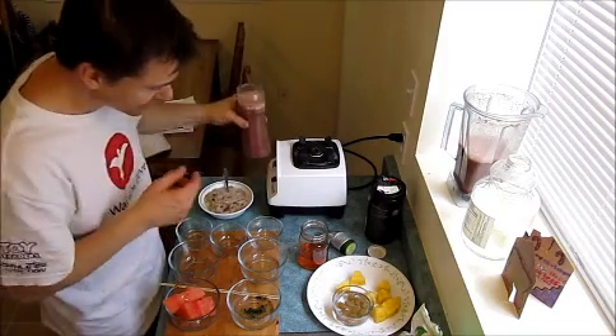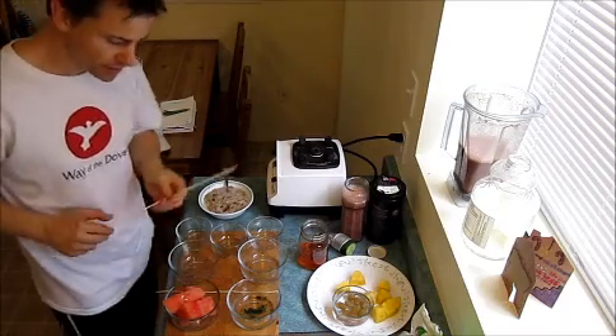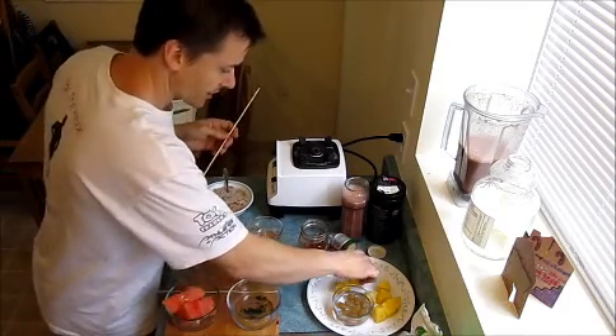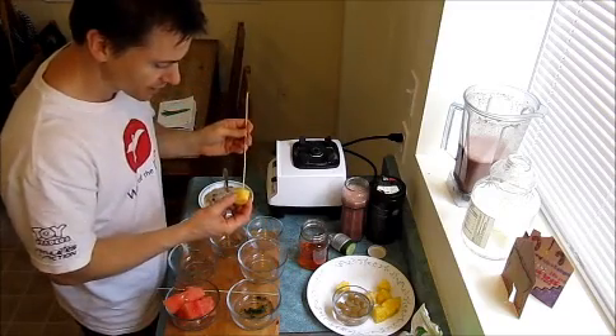Now the last little bit I'm gonna show you is just a simple add-on that you can do for your kids. I got this from Mimi — it's a great idea. It's just pudding.